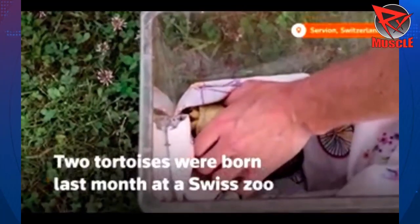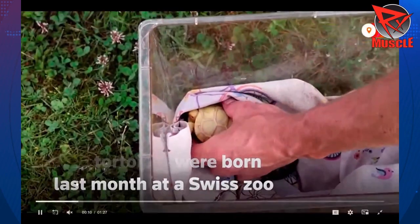You guys know I love tortoises. I have my two albino sulcata tortoises that I'm trying to figure out how to build an outdoor enclosure for. One of my other favorites is Galapagos tortoises, but they're just too expensive. I can't get myself to buy them because I'm not really a tortoise breeder — I'm kind of just a tortoise enthusiast.